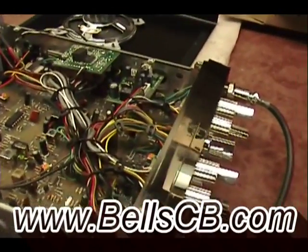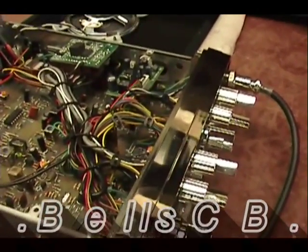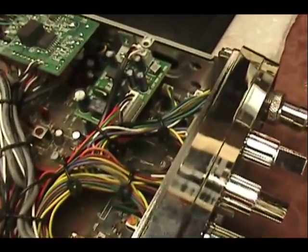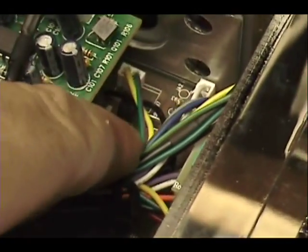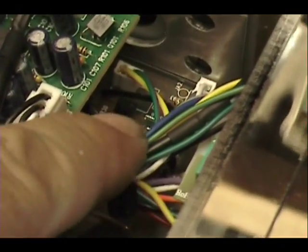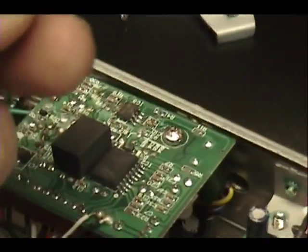Hello everybody and welcome to BellCB. Today I was about to just do a common repair to the Magnum Raptor. There was a series of radios that came out — I'm sure they fixed it by now. The TX Voltage Switching Transistor just needs to be upgraded with a little bit heavier duty.